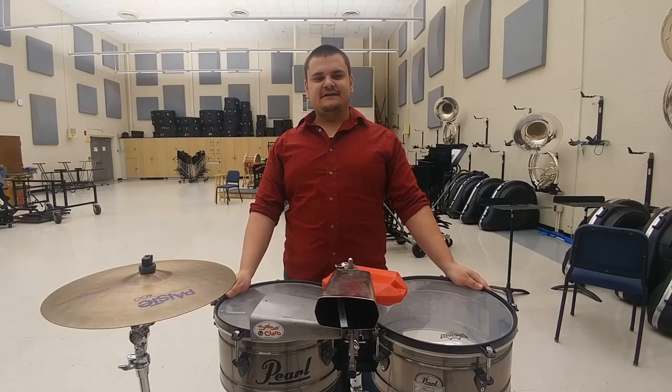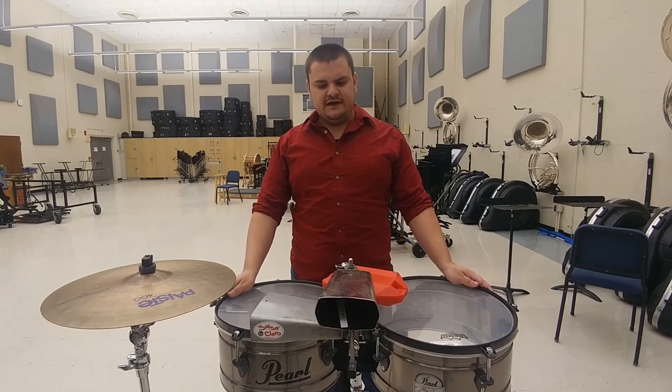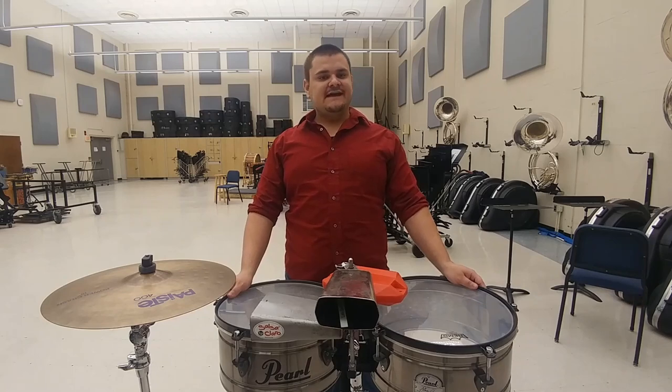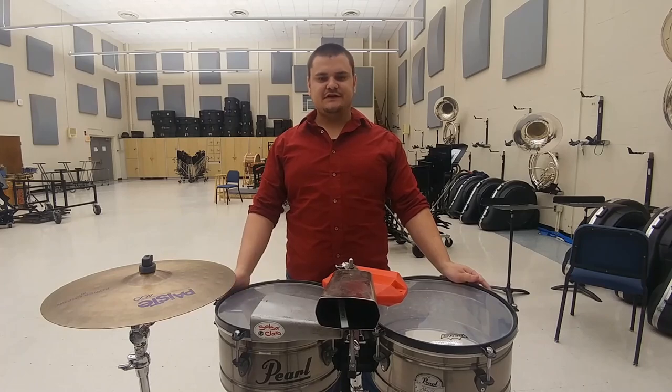Hi, I'm Wes Dinkins. Today we're going to take a look at the timbales — how the instrument's set up, some rhythms and patterns associated with the instrument, and how it functions and relates to the other instruments in the Latin percussion rhythm section. So let's go.